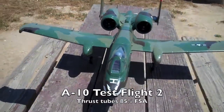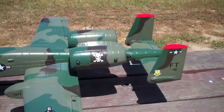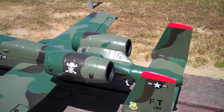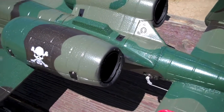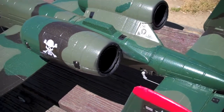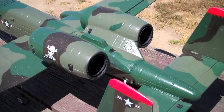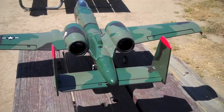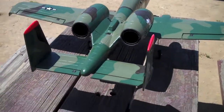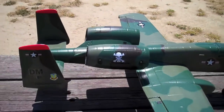This is the Dynam A10, the second test, testing the thrust tubes. I actually cut them back about an inch — you can see here, they're all the way against the nacelles — and picked up about 3mm on the exit. So now my FSA is probably closer to 85%. Going to see if this improves battery life. Let's get in the air and find out what the battery does.